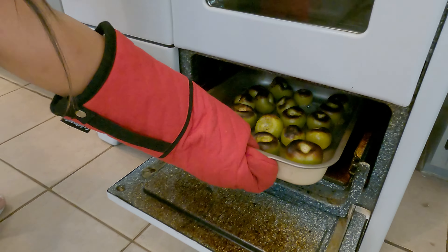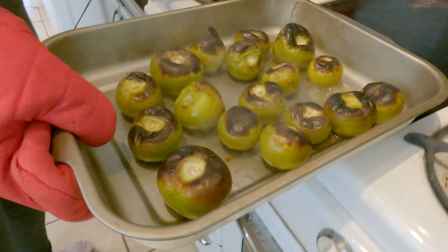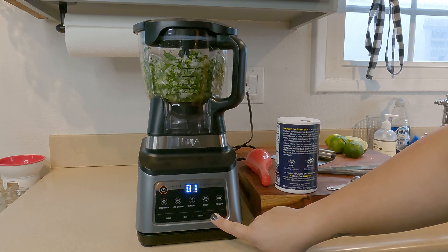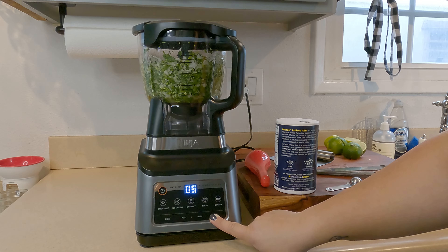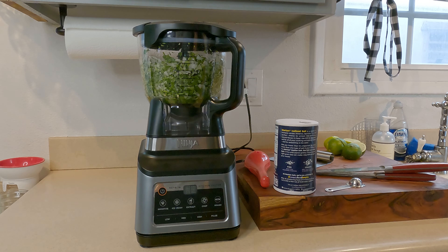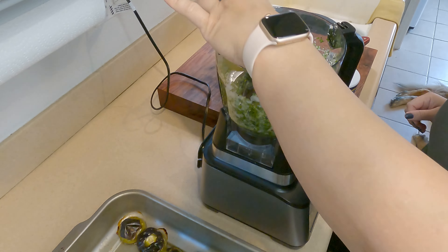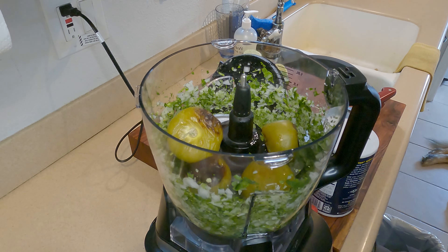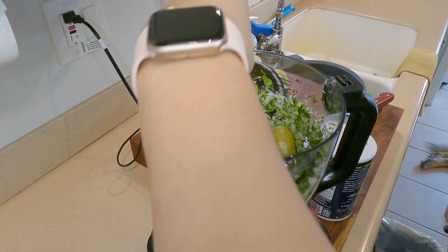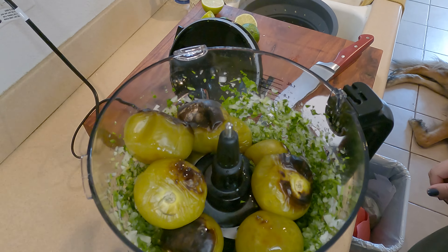Once you're done chopping, it's about time to flip the tomatillos. As you can see, the sides are charred just a little bit, which is perfect. I'd suggest processing the chopped herbs and peppers briefly first before adding the tomatillos. Let the tomatillos cool off just a little so you don't burn your hands, then get them into the food processor to bring everything together.